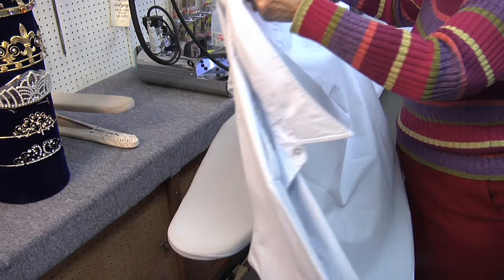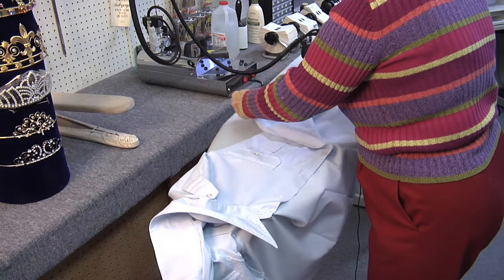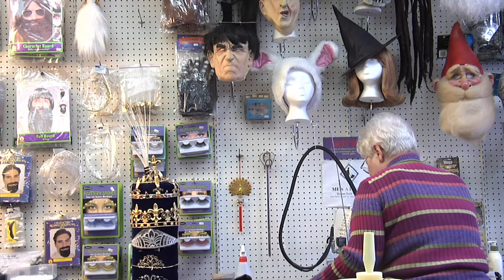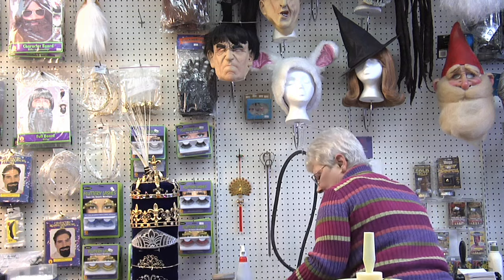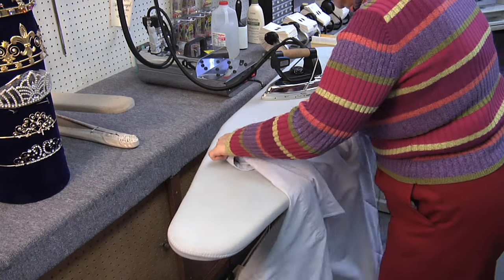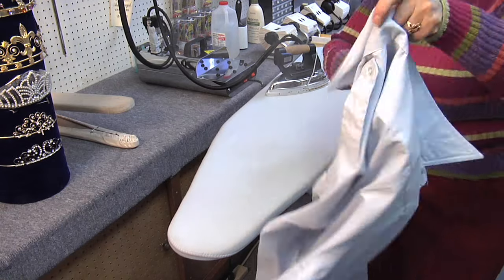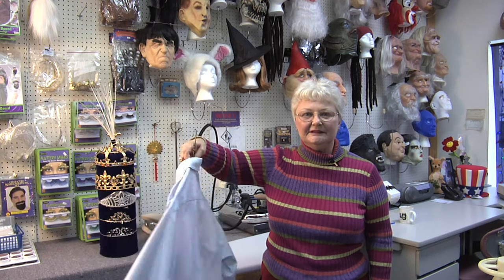For the front, again, you divide it in half, probably running straight through the center of the pocket up to the shoulder. And repeat on the other side. And that's how you press a military shirt.